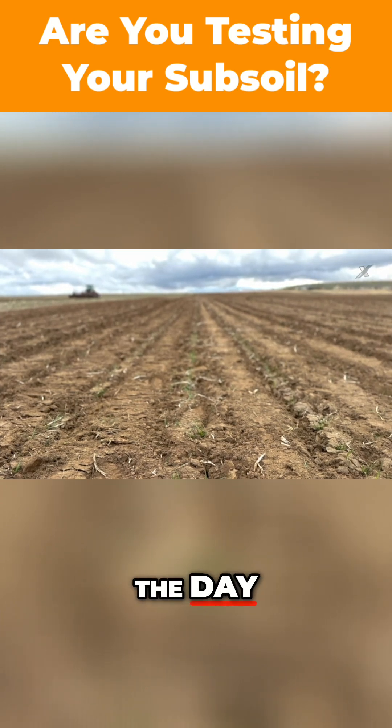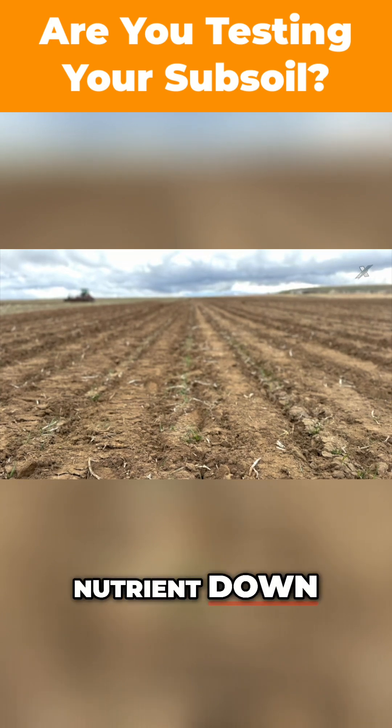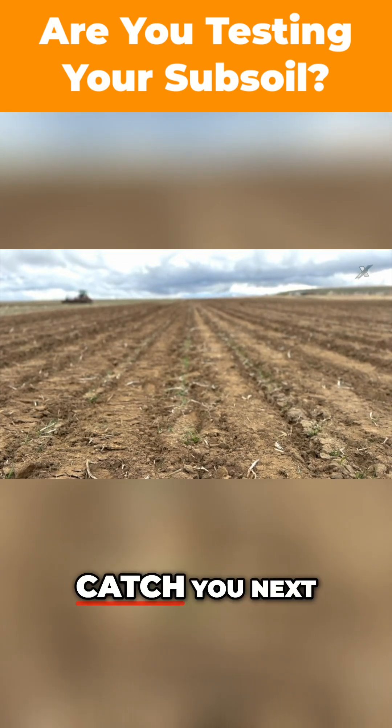Pro tip of the day: if you're not testing your subsoil on your farms, maybe it's time to take a look. You might have more nutrient down there than you realize. Catch you next time.